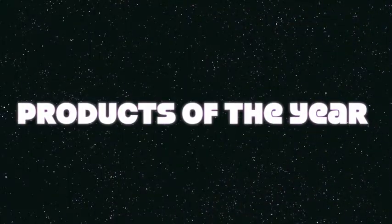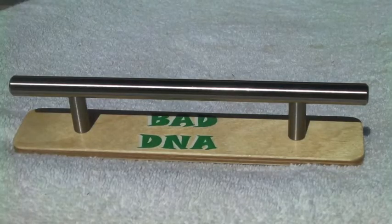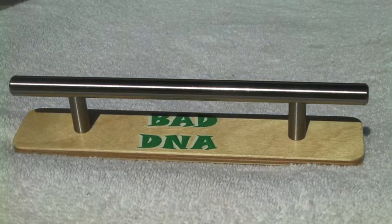Thanks for viewing RoswellSkateboards.com channel again. Here's number 8 out of the top 10 Bad DNA products for 2013 — it's the 8-inch grinding rail. Check this out. This thing's pretty nice.